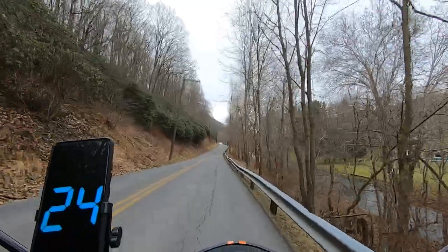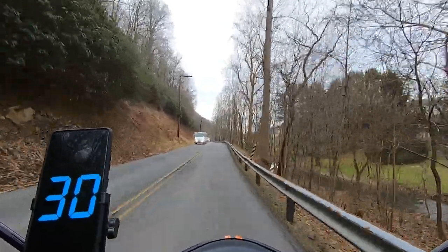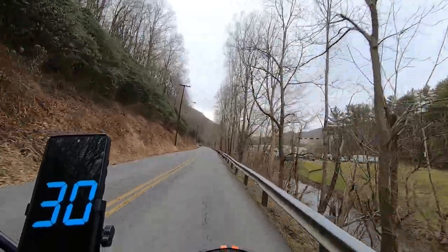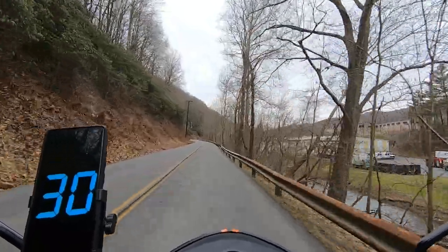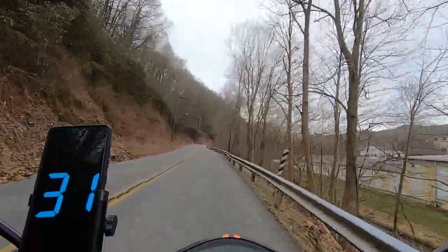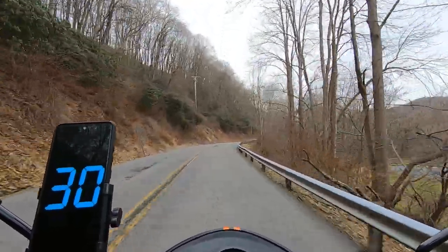It started out at about 46 when I took off; I don't know what it is now but I'm thinking it's a little cooler, especially going along this creek — it's always cooler here, the sun doesn't shine much and it's been overcast all day. That's why in the winter time if there are icy conditions anywhere, there's definitely going to be some on this road.